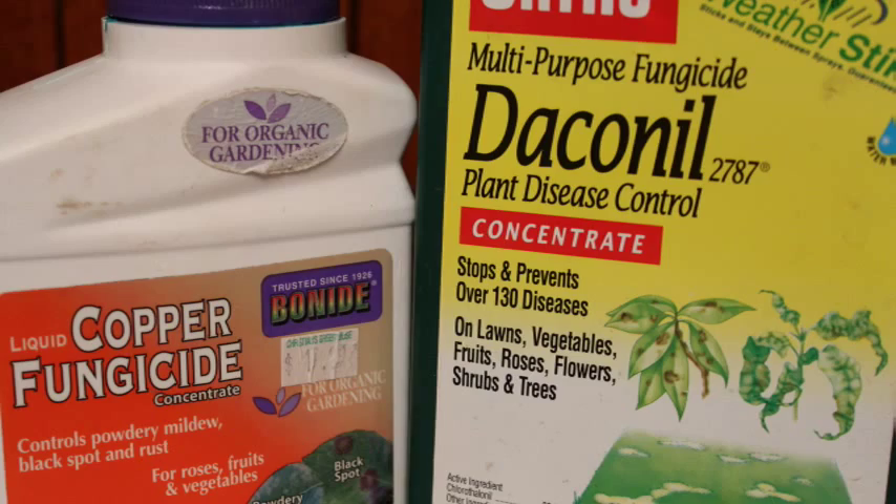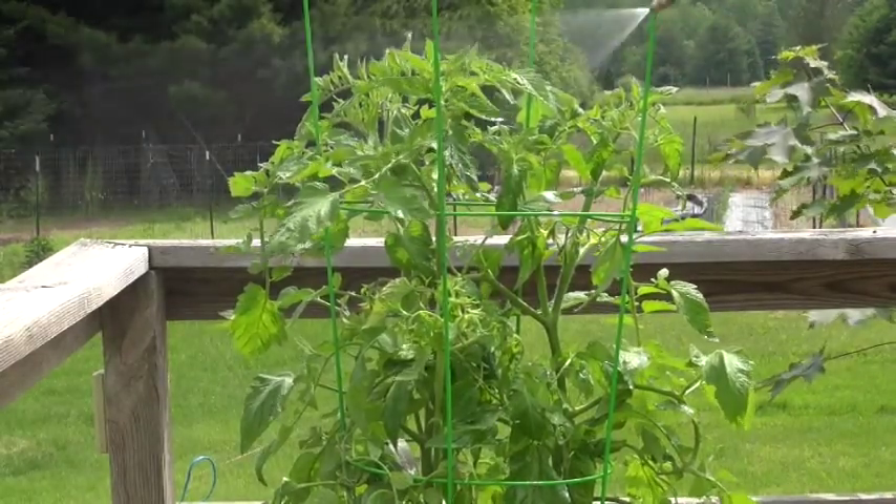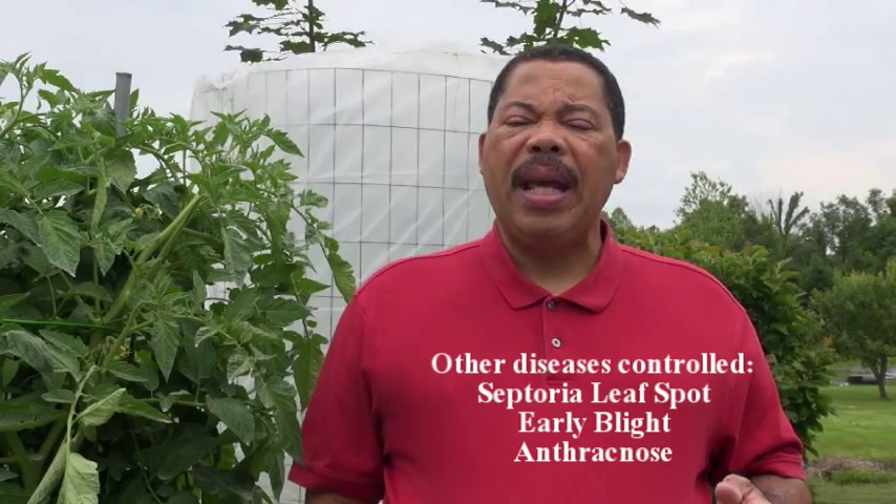In terms of treatment, there are a number of different products you can use. One is copper sulfate — there are organic versions and non-organic versions — which is a preventative good for bacterial and fungal diseases. There's also chlorothalonil, normally found in a product called Daconil. I used those two together, treating about once a week, and it has done a good job keeping all diseases at bay. Those fungicides also control things like septoria leaf spot, early blight, and anthracnose.